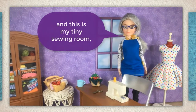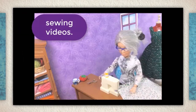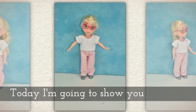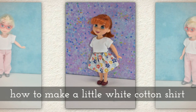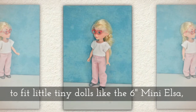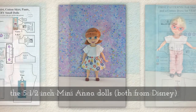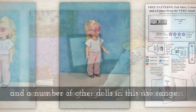Hi, I'm Shelly Wood and this is my tiny sewing room where I make doll clothes sewing videos. Today I'm going to show you how to make a little white cotton shirt, a very simple little white cotton shirt to fit teeny tiny dolls like the six inch mini Elsa doll, the five and a half inch mini Anna dolls — both from Disney — and a number of other dolls in this size range.